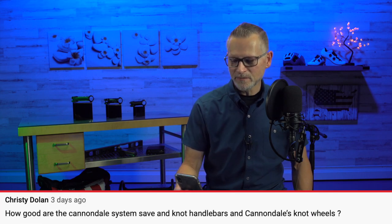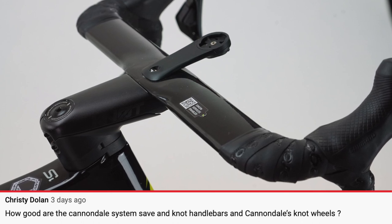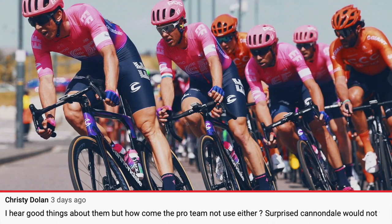The other question was from viewer Christy Dolan: how good are the Cannondale SystemSave Knot handlebars and Cannondale Knot wheels? I hear good things about them, but how come the pro team doesn't use either?